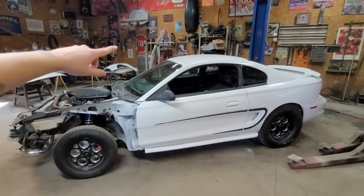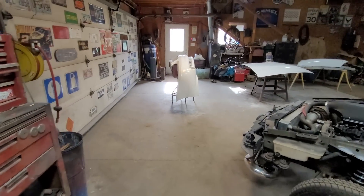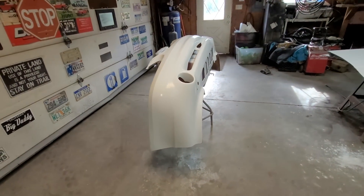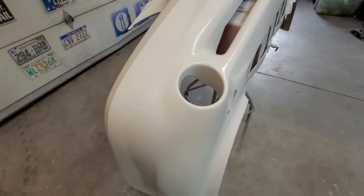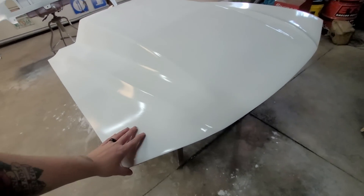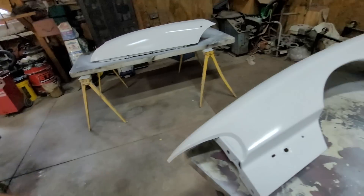There are a few tape lines around the windshield and everything that need to be cleaned up, and when you get close to stuff you can see some of the imperfections. But that's not the point of it — it's going to be a drag and drive car, not a show car. You can see on the bumper where we just went over that. The hood looks pretty decent, tried to make it at least on par with everything else.